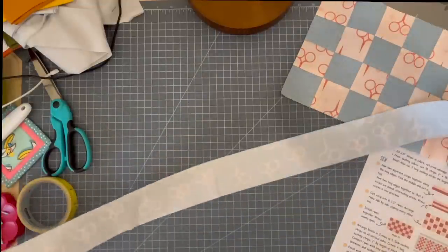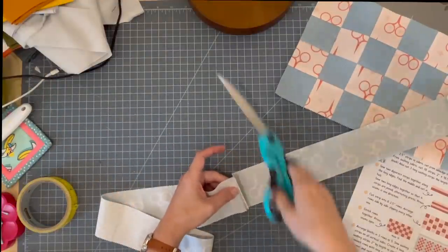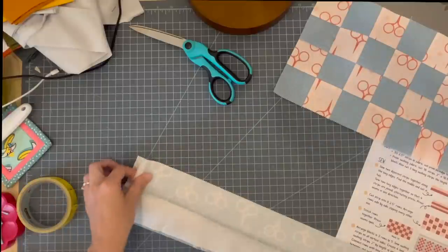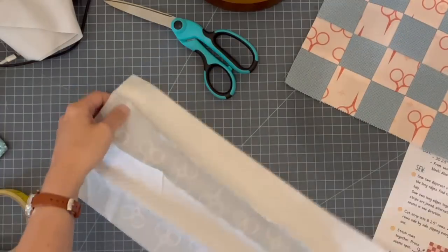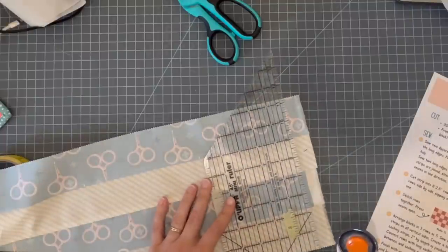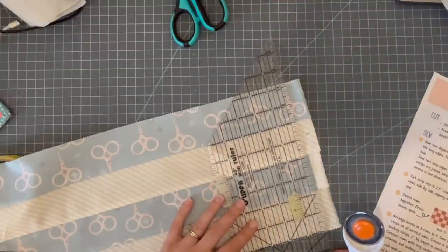Now I'm going to find the center of this long strip and cut it in half — mine were folded in half at the center so I'll cut there. Then I'll open this out and sew these together so I'll have four strips sewn together. Now I have those four strips sewn together, and I'm going to press all of the seams in one direction. Here's my pressed strip — now we're going to cut this into two and a half inch pieces.